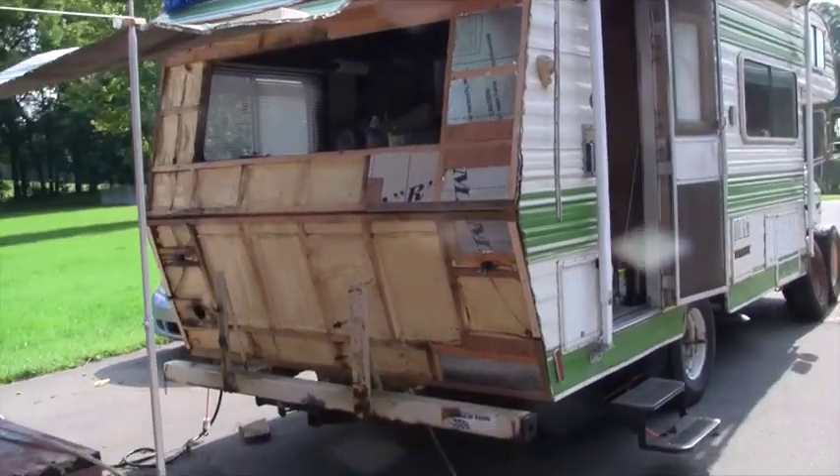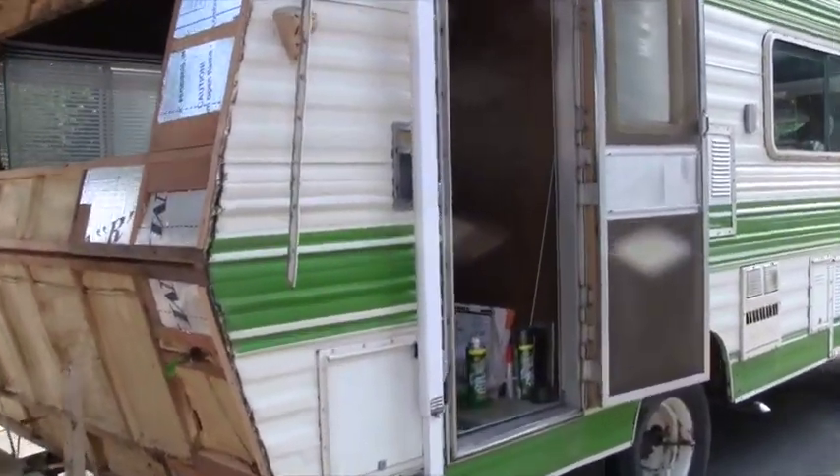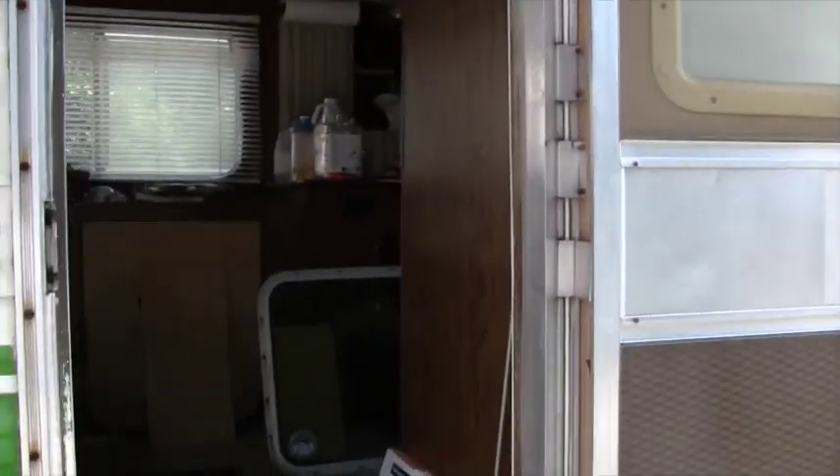The next thing I'm going to tackle is this ceiling. On the inside, just right in the back is where it's got the water damage. To the right of that seam it feels solid, but we'll see what it looks like when I get that torn out. I'm hoping I can salvage the white — what looks sort of like a wallpaper-type material, it feels kind of plastic — and put that back on the new board I put up there.